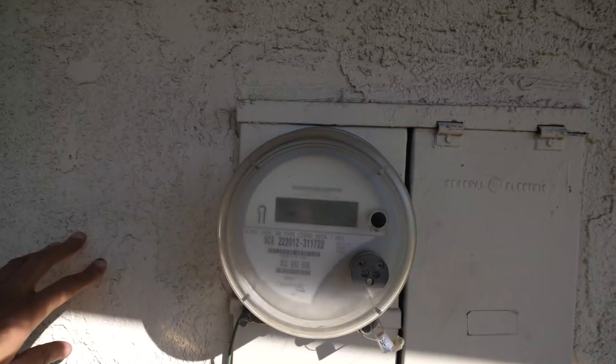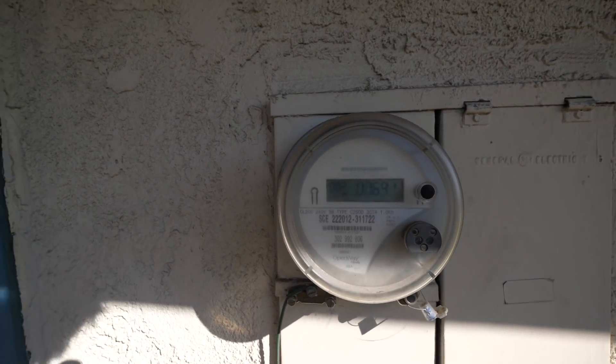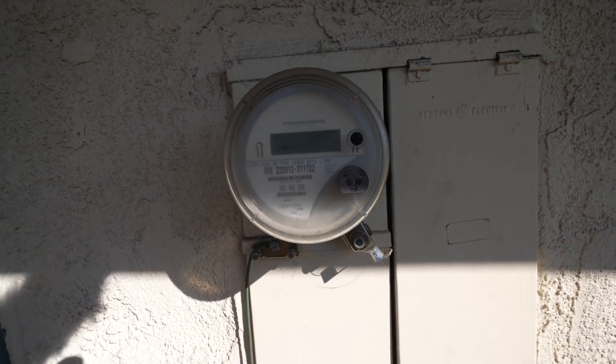Let's show how much it's pulling from the wall. Here's the smart meter — 6.9 kilowatts total. So about 5 for the bus and then roughly 1.9 kilowatts going to the house.